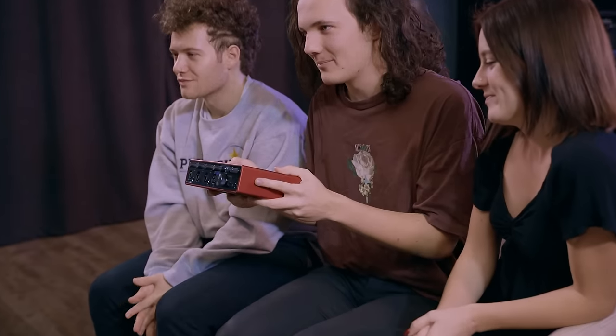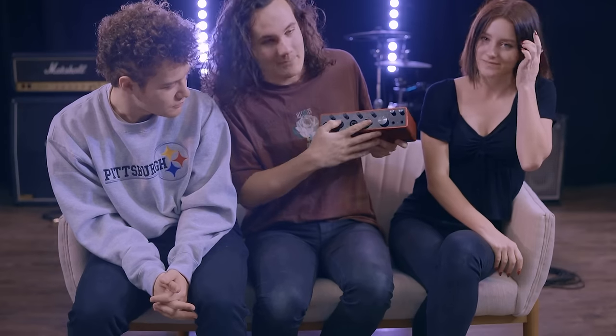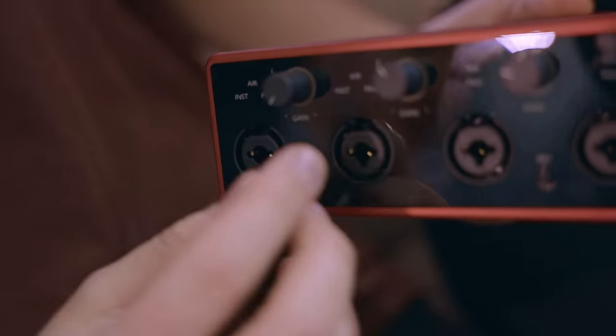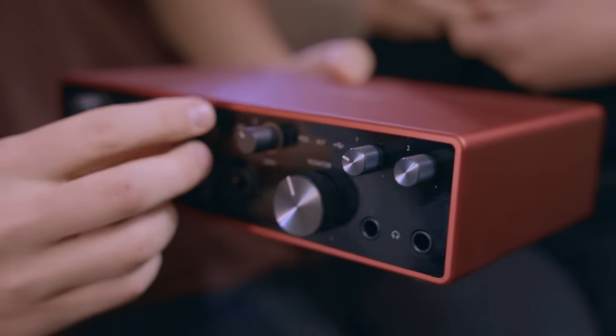So now that we have this baby unboxed, we can show you a little bit closer. We have four inputs on the front, both XLR and line compatible, gain settings, monitor, and two headphone outputs.